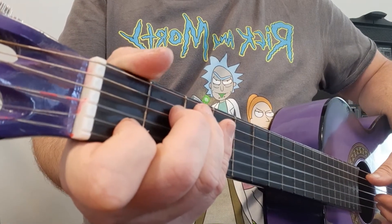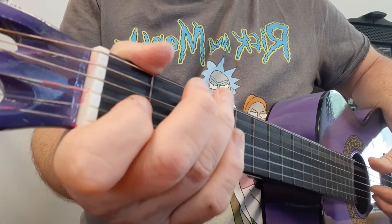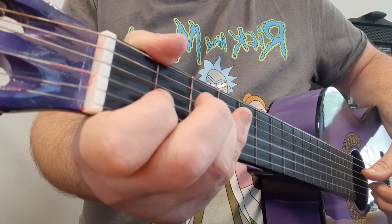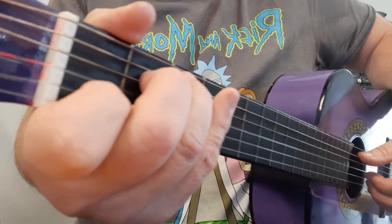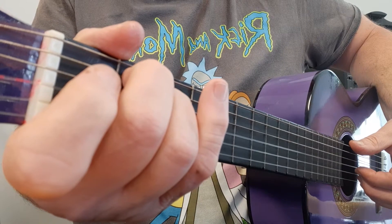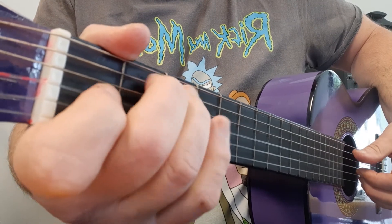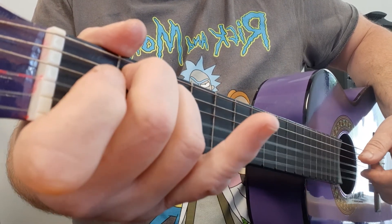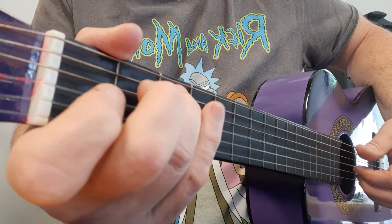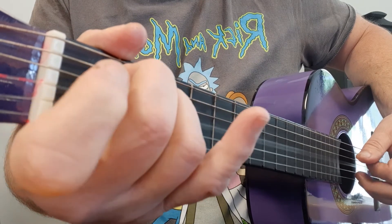Now, the chorus. That's got a really nice moving bass line. Listen for those notes as we go through the chords. We're starting with a C. For the E minor, you don't pluck the sixth string as we'd expect — you pluck the fifth again. And that gives us that descending bass note. A minor, you stay with the fifth string again. So one more time: C, E minor, A minor.